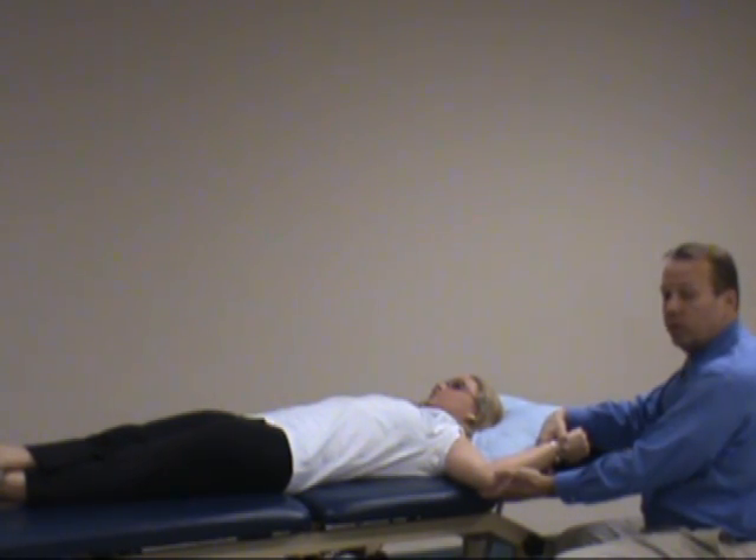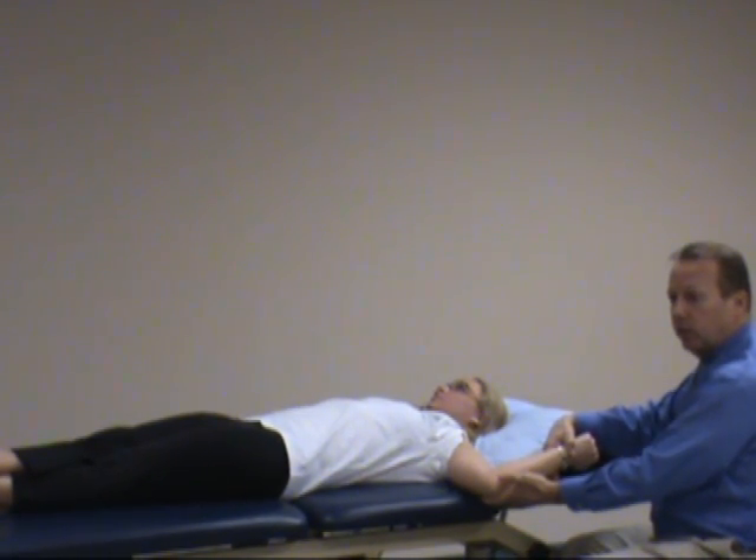If it turns out the symptoms stay the same or decrease with resistance of elbow flexion, it's considered a negative test.